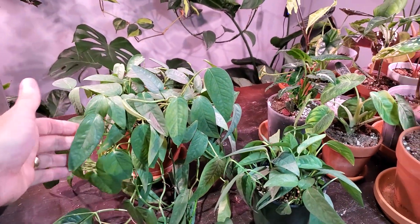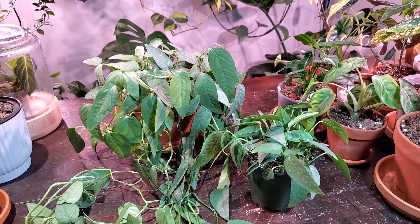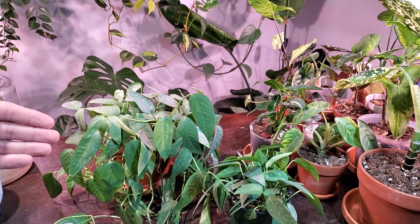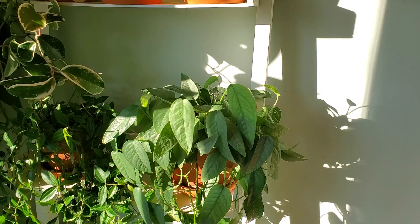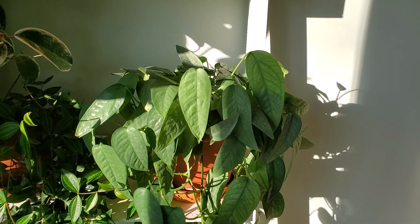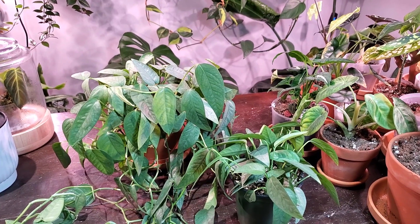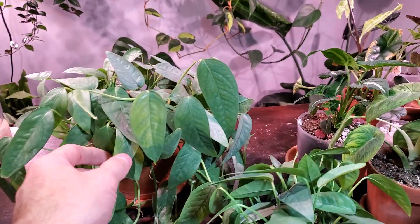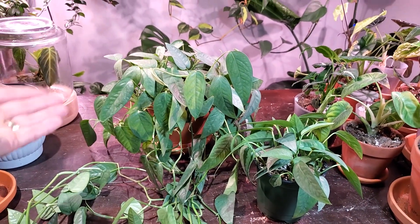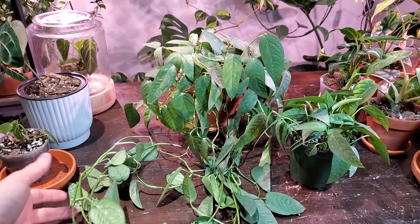Starting off with light — these guys tend to like medium light. Right now I currently have mine near a south-facing window on a west wall on a plant shelf. It does get some morning direct sunlight. I would not recommend any other type of sunlight like the middle of the day or later, as it's a bit more intense. But right now you can see there's no leaf burn. These can also tolerate lower light conditions, but they obviously grow much faster in a brighter location.